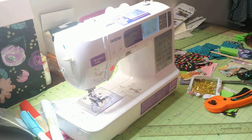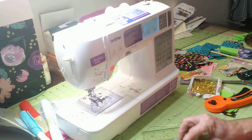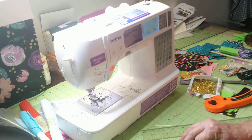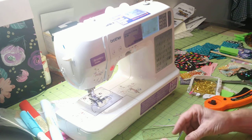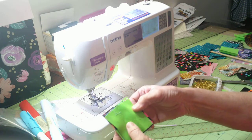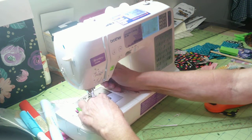It hurts to bend down — I'm supposed to be wearing my collar but it hurts the incision. Now what you're going to do: the piece you want as your back goes face up like this, and if you want an inner piece or batting you can put another piece on here. Then we're going to stitch all the way around, leaving an opening so that we can turn it.